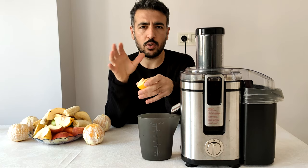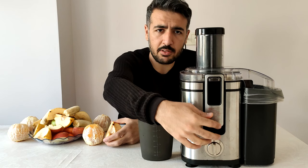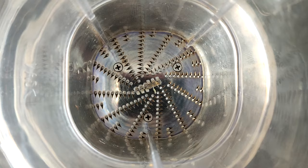Bazı yorumlarda havucun sıkılmadığı ya da sıkarken çok fazla sallandığı belirtilmişti. Bu yüzden havucu da sıkacağız. Elma sıkacağız. Muz var, portakal var, kiwi var. Sertten yumuşağa doğru gideceğiz. Birinci kademe yumuşak meyveler için, ikinci kademe ise sert meyveler için. Biz ikinci kademe ile başlayalım.